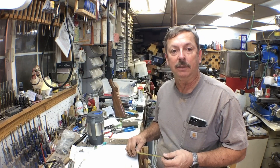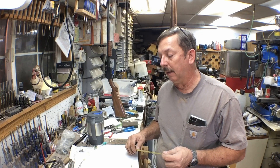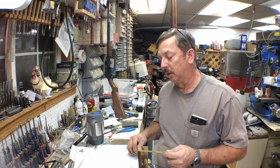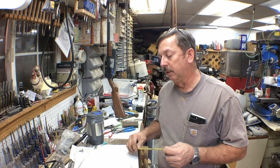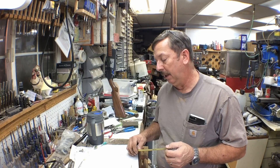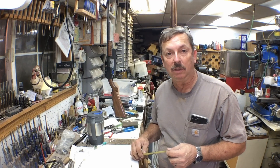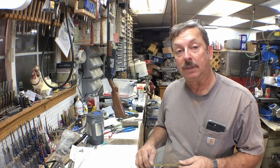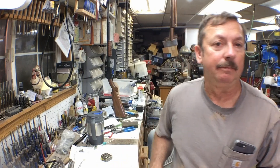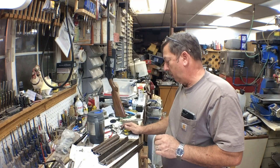I'm using up scrap I've got around here. It's going to be out of four feet of angle iron and three feet of half-inch pipe - scrap I've got laying in the rack. I want to use it up and get it out of here. I'm going to cut it up in the band saw, clean any rust off, and we'll get on with assembling it. The top mounts that hold the half-inch pipe are 12 inches long, the base pieces of angle iron are 12 inches long.